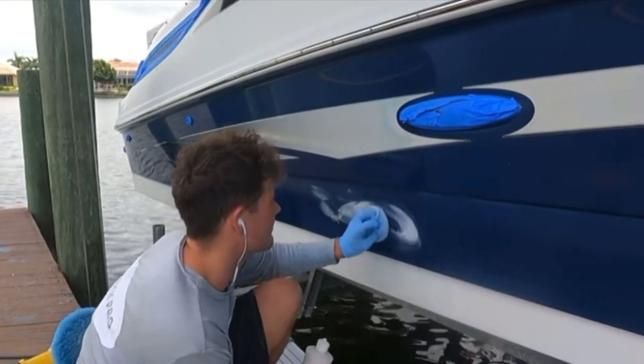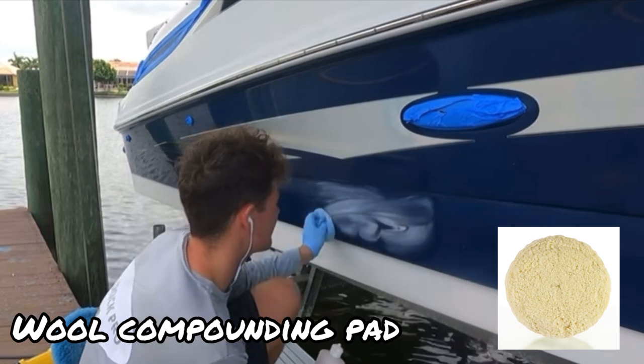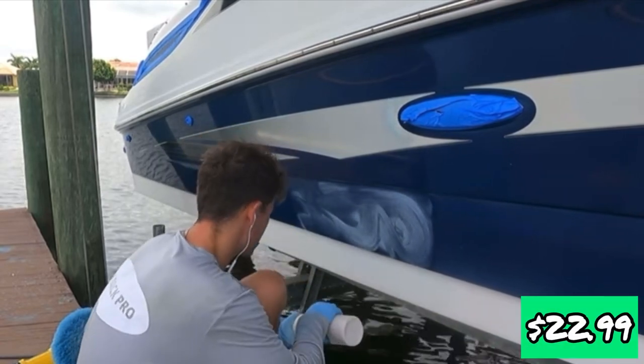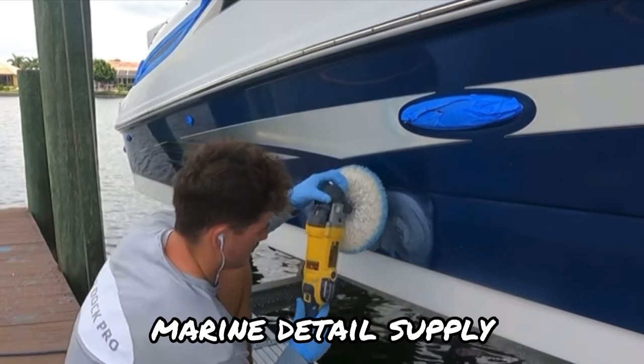Let's jump in and get started with the wool compounding pad. Let's run some live footage so you guys can follow along as I explain this pad. This pad is priced at $22.99 and you can purchase it at marinedetailsupply.com. This is going to be the best place to purchase the pad.